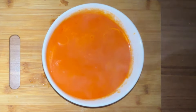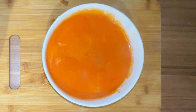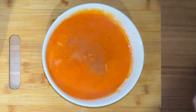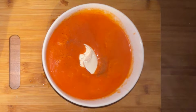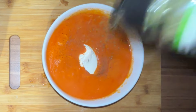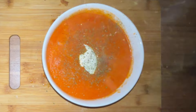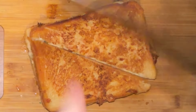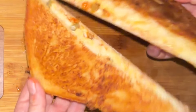My soup's done and I'm going to put a little bit of salt, a little bit of pepper, a little bit of cream cheese on top, and then finish off with some parsley. That's the soup done — yum!